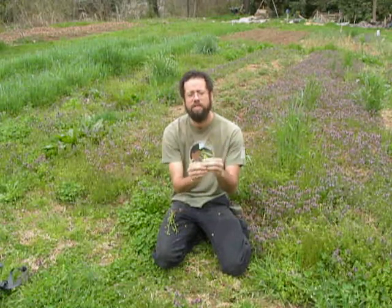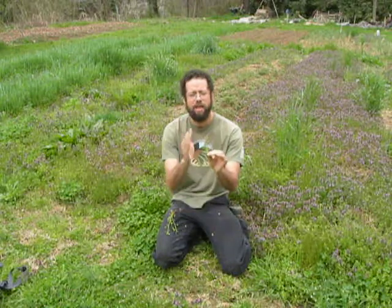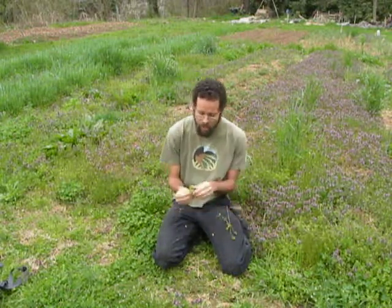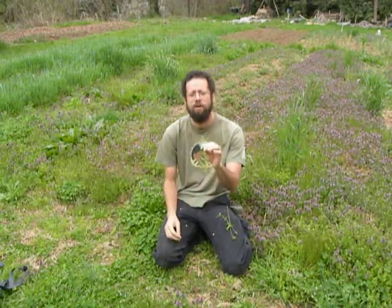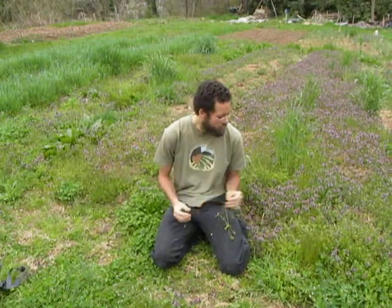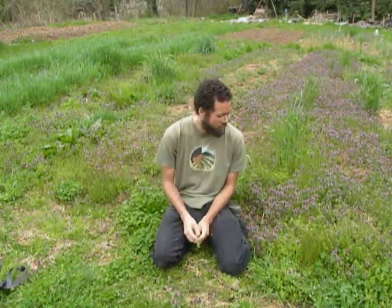Also in flower, the chickweed has white flowers with five petals that have been bisected, so they actually look like ten petals. And the Veronica has these little pretty blue flowers that are four-petaled, often with a little bit of yellow and white mixed in. So you can pretty distinctly tell them apart through those different characteristics with the leaf and with the flowers, and thereby spare yourself that confusion.